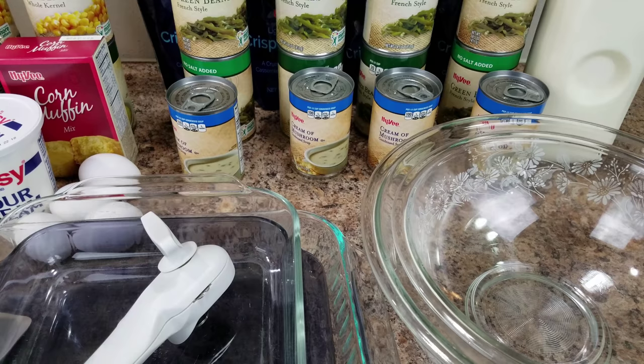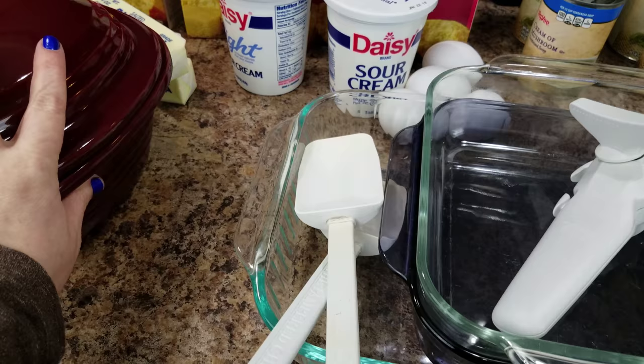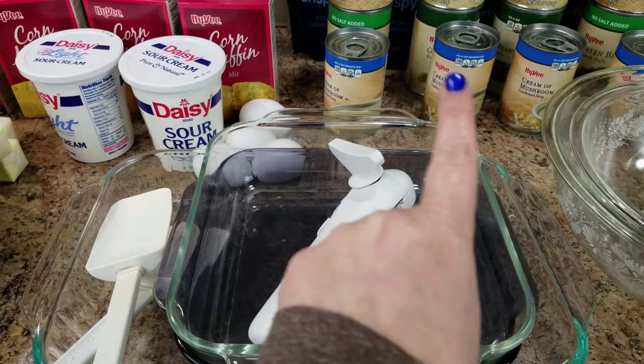Here are the ingredients I'm going to be using for my green bean casserole, and here are the ingredients for my corn casserole. I am making two batches of each — a triple batch and a single of the green bean casserole, and then the corn is going to be a triple and a single.